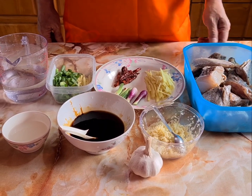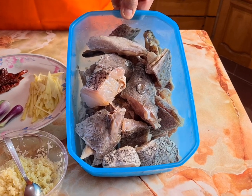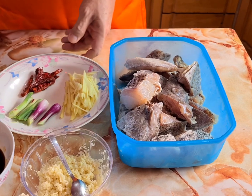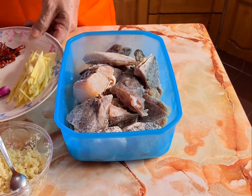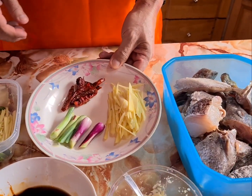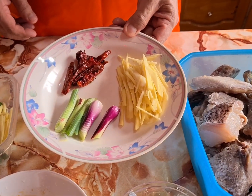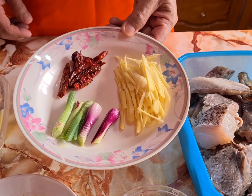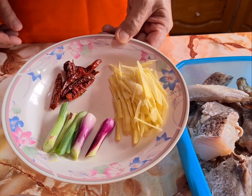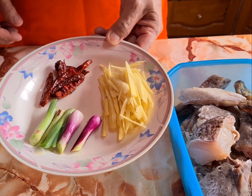Now let's look at the ingredients. We have 1 grouper fish head, roughly about 800 grams to 1.5 kg, cut into pieces — normally in a restaurant they serve it whole. Then we have 2 stalks of spring onion, cut into roughly 2 inches, about 3 to 4 dried chili also cut in half, and about 3 to 4 cm of ginger, sliced.